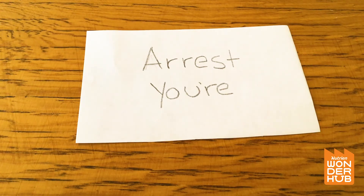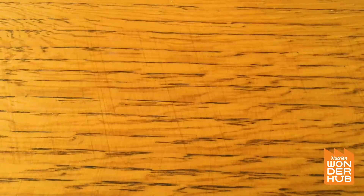Maybe 'your' is underneath 'arrest'? No, that's not how you say that. How do you guys say it? You're under arrest! Oh, that was easy and pretty funny. Two more for you guys!